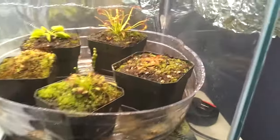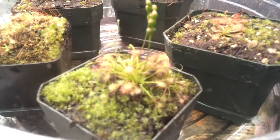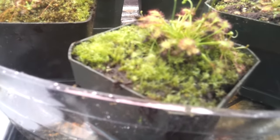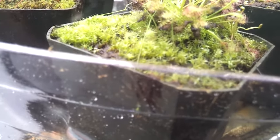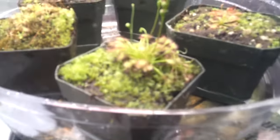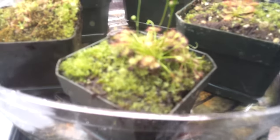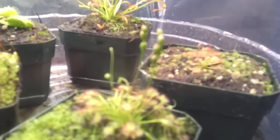If you can see over here, this is Drosera Intermedia Cuba. Let me count — there's five Drosera Intermedia Cuba and a little one over there growing. There's all live sphagnum moss growing with it. And they're flowering, if you can see over here.